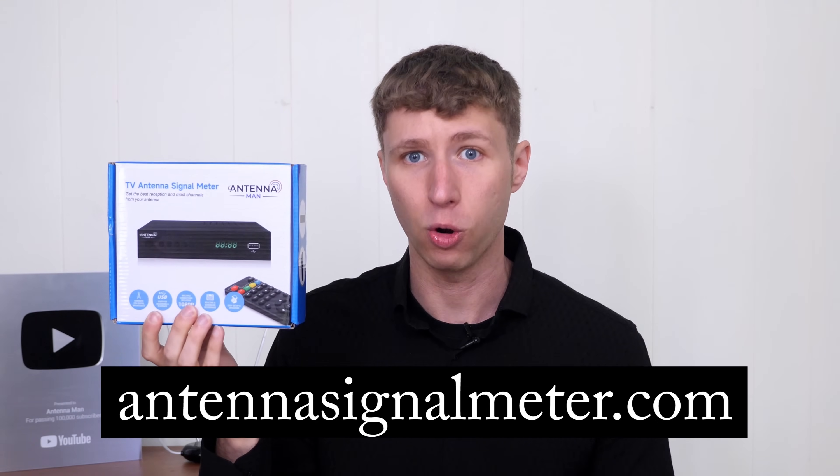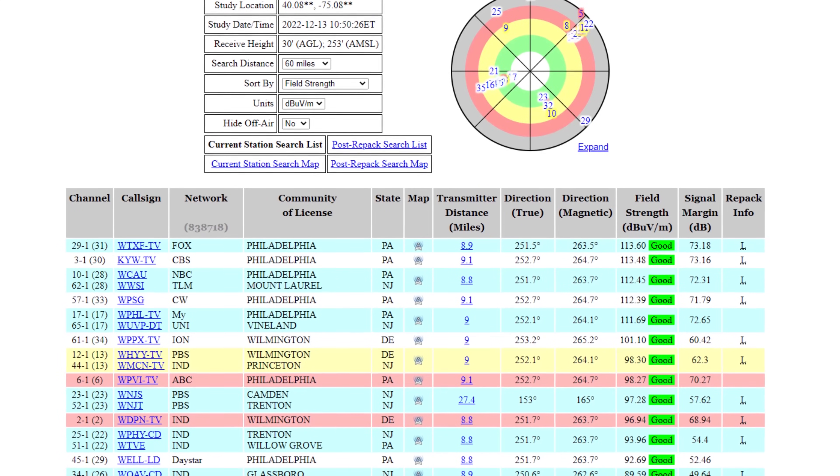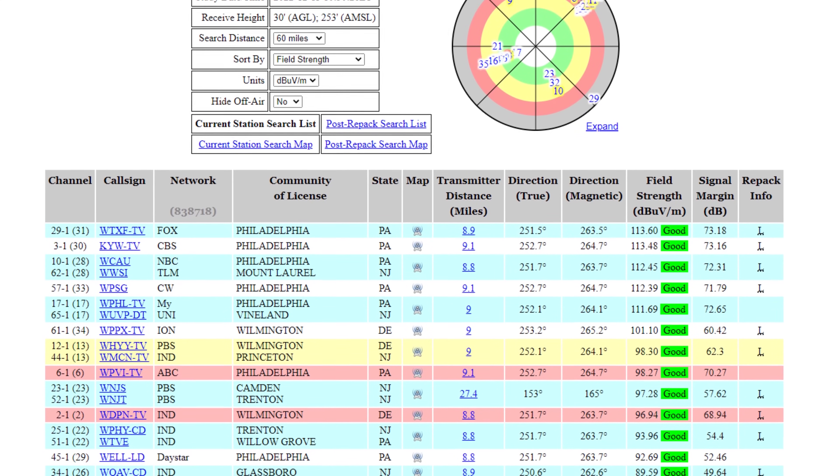The first 100 orders at launch will include direct support from me for help using the signal meter or locating the RF channel of a specific TV station that doesn't show up automatically on a channel scan.